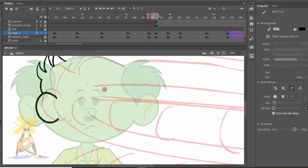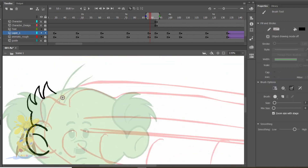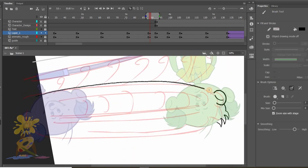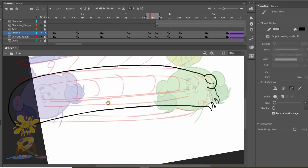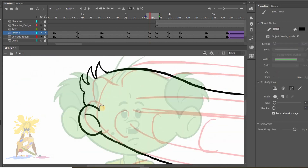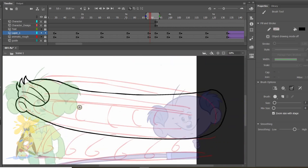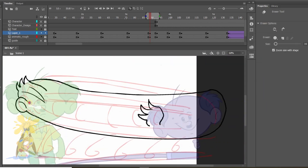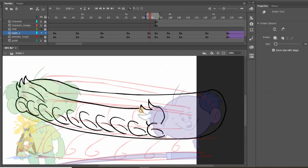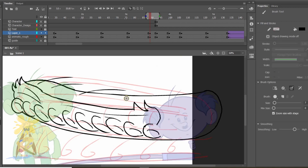I'm not drawing the hair exactly as the last pose because I want to show the hair in motion. Instead of drawing rough lines, I'll draw it in an arc because that's one of the principles of animation we need to follow to make animation smoother. In drag pose we need to exaggerate every part, and in some cases draw parts multiple times.